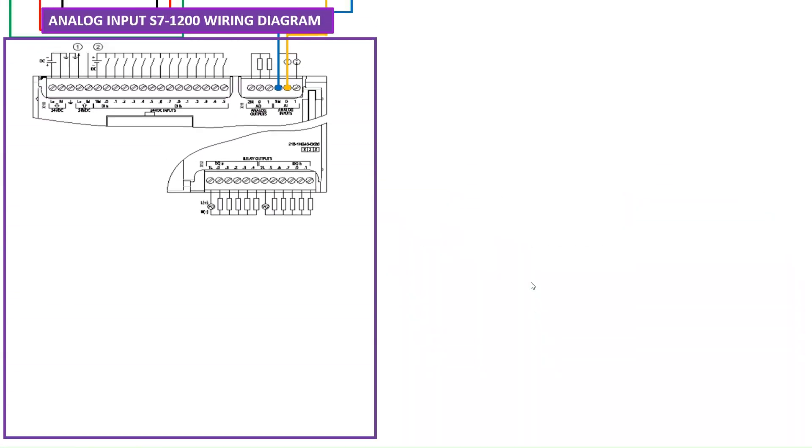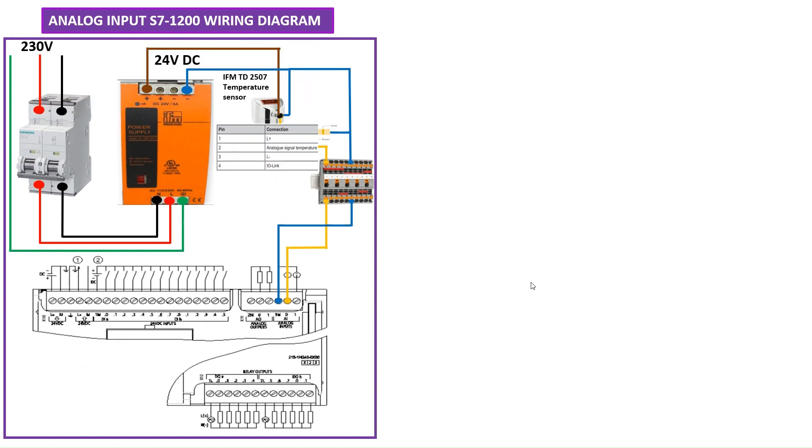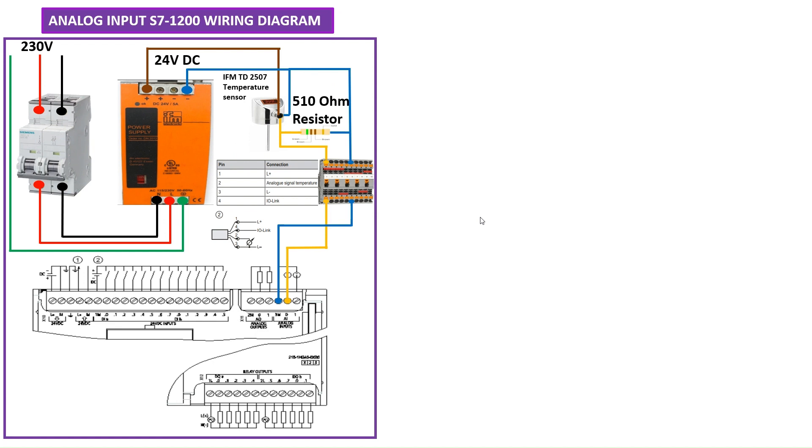This analog input is the S7-200 wiring diagram. Here's the temperature sensor that I use from IFM — the model number is TD2507. This particular IFM temperature sensor has only 4 to 20 milliampere output.